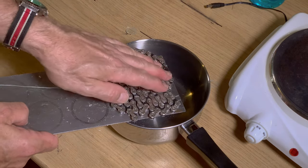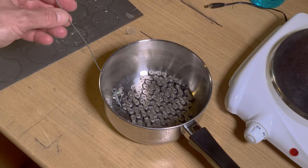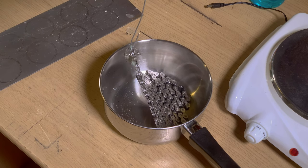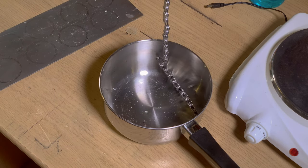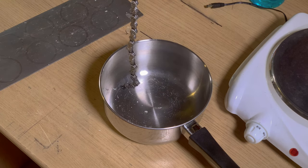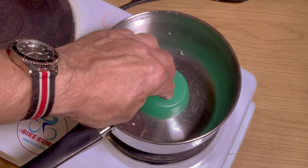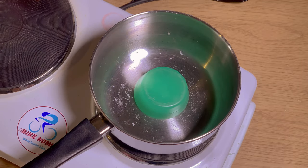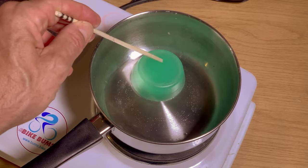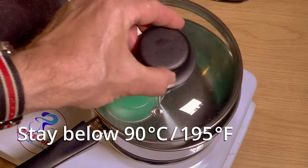Practice the pulling process before warming up the Kryptonite. Place the Kryptonite puck in a small, dedicated saucepan with the largest side down. Carefully increase the temperature until it begins to melt. Stir often and do not exceed 90 degrees Celsius.